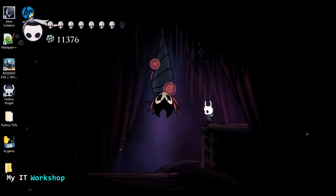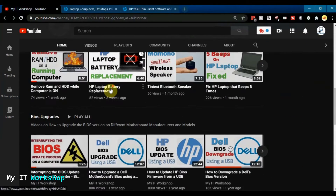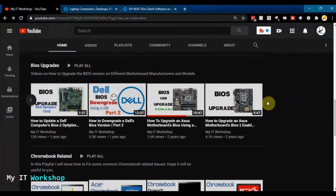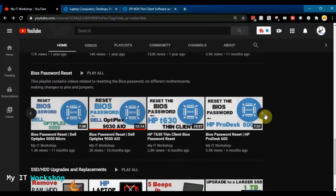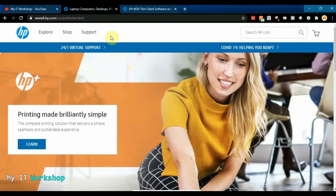This is my YouTube channel, My IT Workshop. If you scroll down you'll see many different videos about BIOS upgrades. I advise you to check the one about interpreting the BIOS version on a computer — it shows very important information before you upgrade your BIOS. The link will be in the description below. I also have a playlist for many laptop and computer models if you want to reset the BIOS password — the link will also be in the description below.